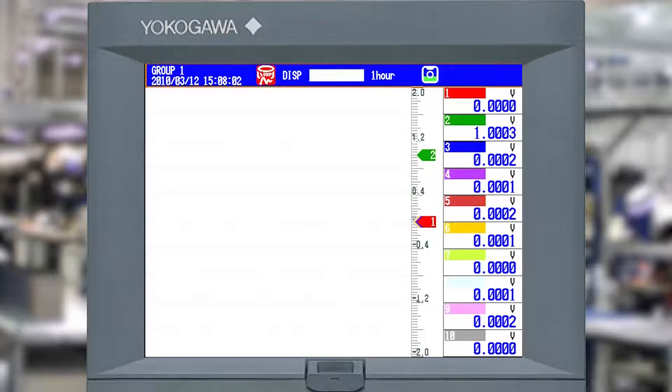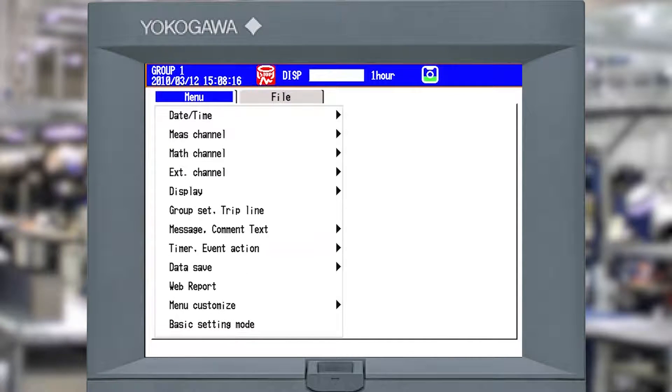You can see it's currently reading 1 volt but none of the channels have been configured. To get going, first make sure your recorder is in the stop position - you can see that up at the top, there's a little red indicator that says stop. Then I'm going to hit menu on the front of the system. This will bring up the basic menu you'd see in firmware like our version R3 or version R4 on the DAC station 2000.